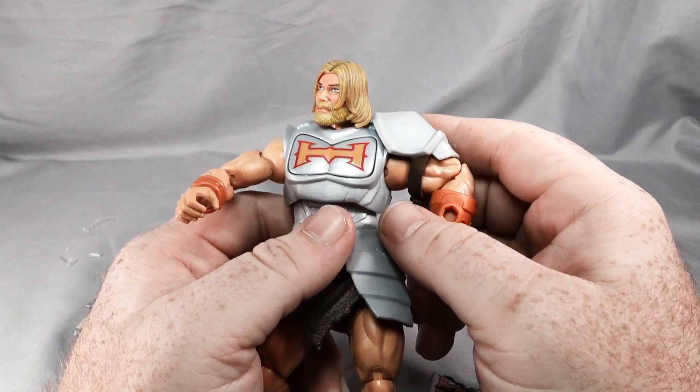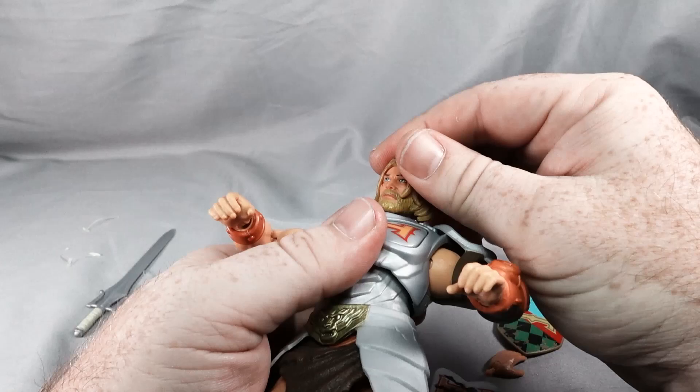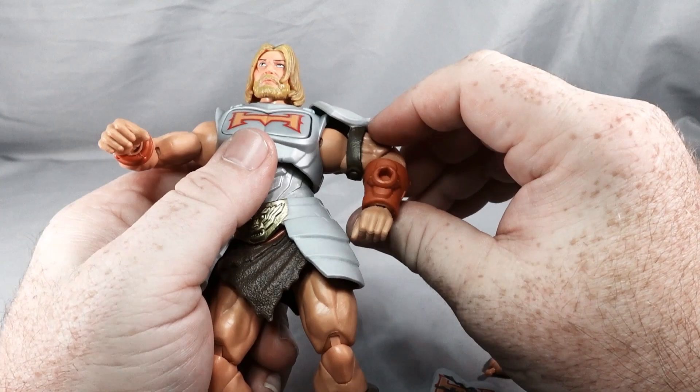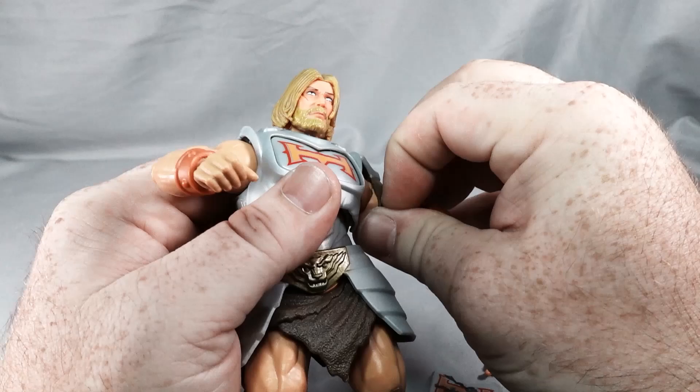We're back and we're gonna look at articulation. With the head we do have a ball joint, so pretty good movement there. We do have an arm armor piece here — it does rotate with the bicep. We can also take that off; there's a little tab, so we'll take that off to look at articulation better.